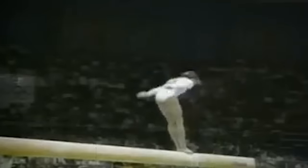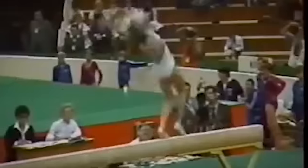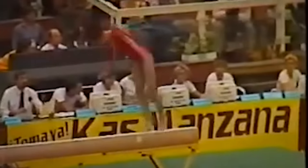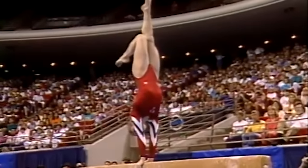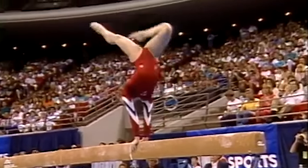Beam routines have changed a lot since the 1980s. Back in the day, gymnasts loved to start their routines with a bang, especially by mounting the beam with a series of acrobatic moves. Imagine starting your routine with a daring flip onto a narrow piece of wood — talk about grabbing everyone's attention right from the get-go. These flashy mounts were all the rage in the 80s and 90s, but the truth is, they were incredibly risky.